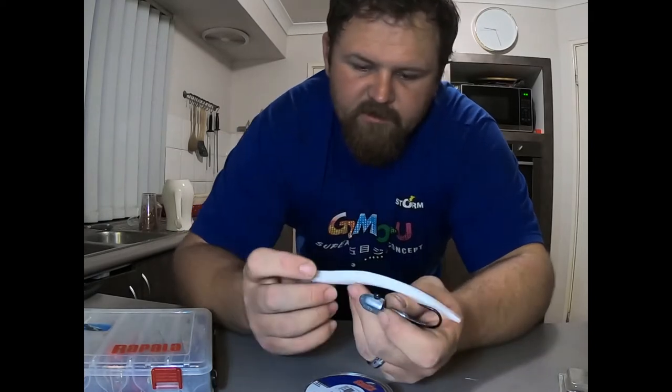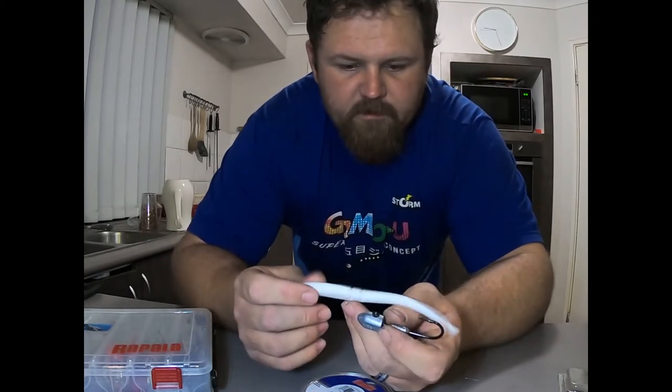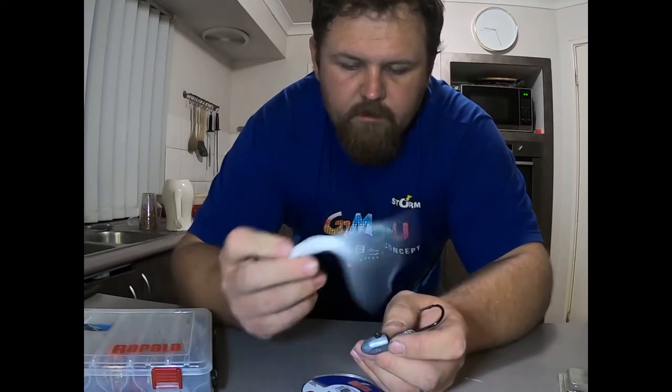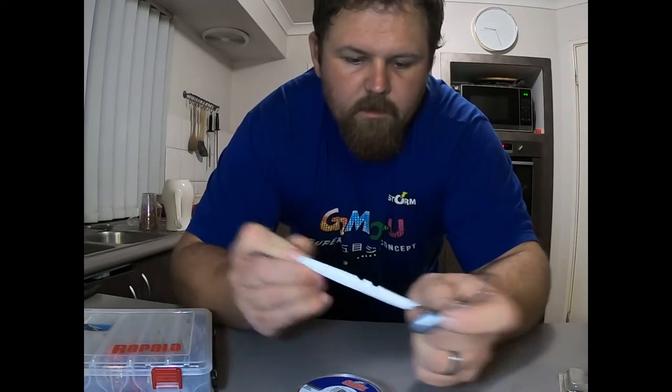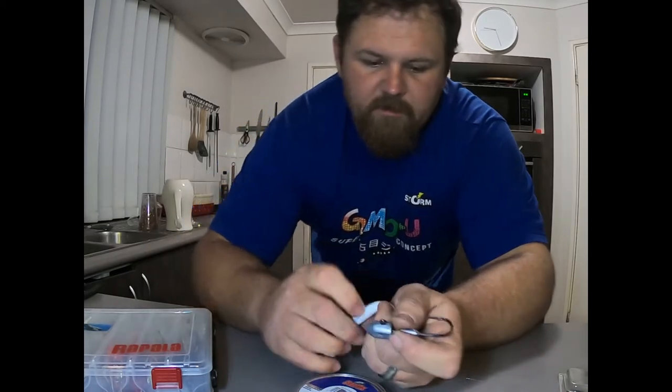This is one of the Seal Star soft plastics, six inches long, it's white with quite a flimsy tail. Caught some nice fish on there so far, I'm pretty impressed with them. Quite stretchy and they last a while, so definitely worth checking out.